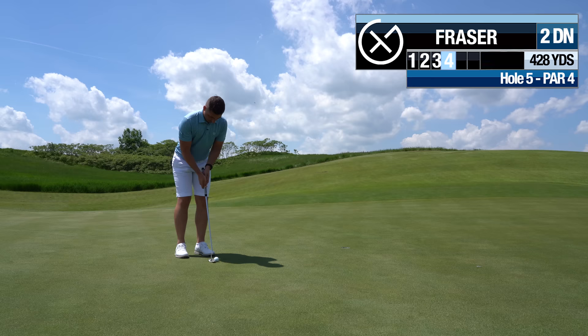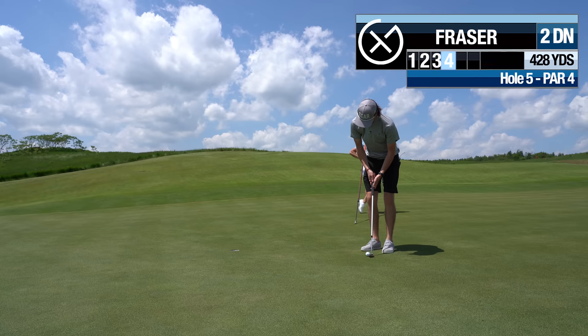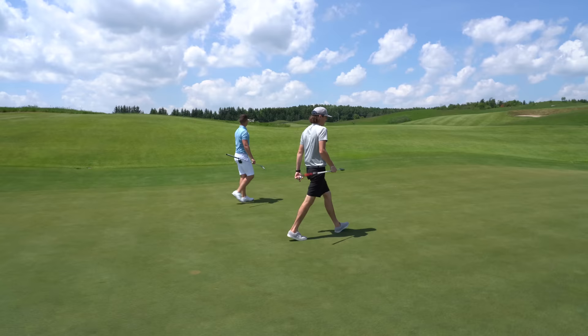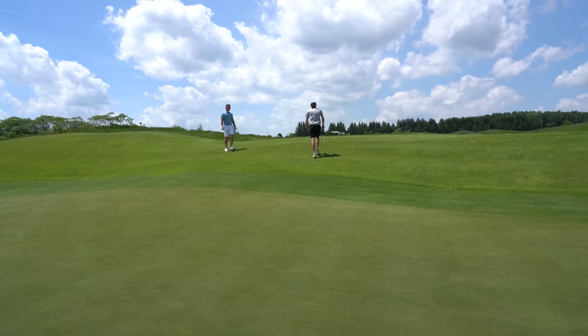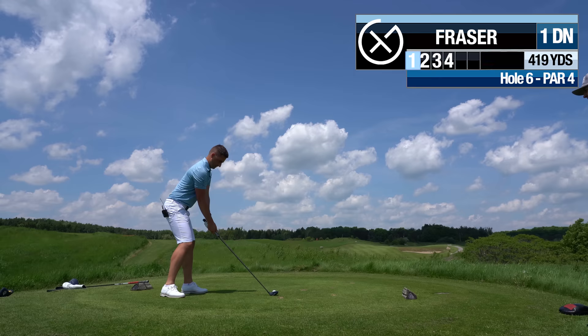I can't believe how slow that putt was — it was on a good track too, had the line. Lovely stroke — well done, well deserved. Got the blocks with the putter. Those two relatively short putts came nowhere close. Can't get them on my start line. I just need to feel like I'm pulling it. Stock little three wood.